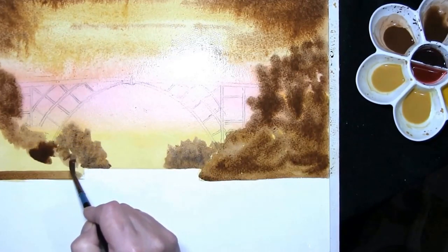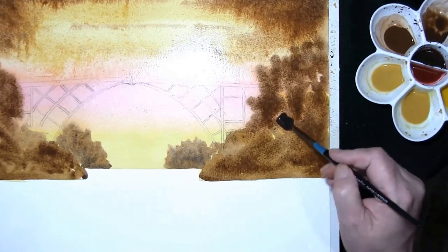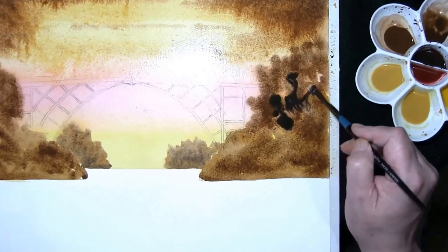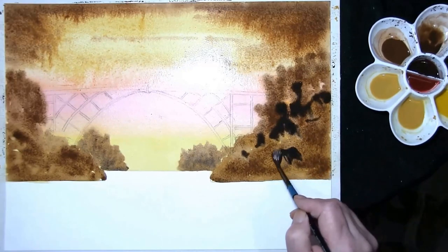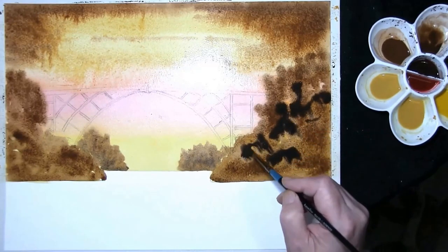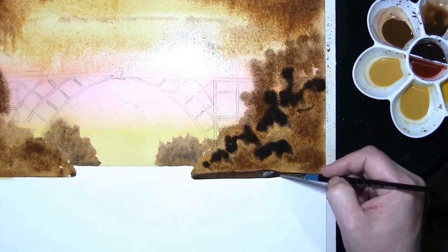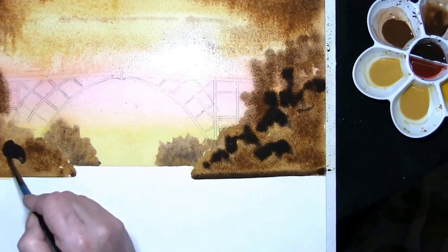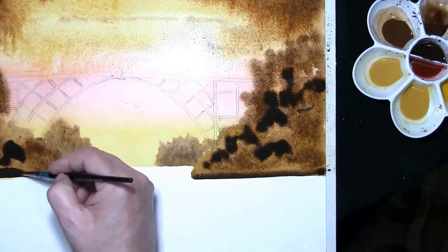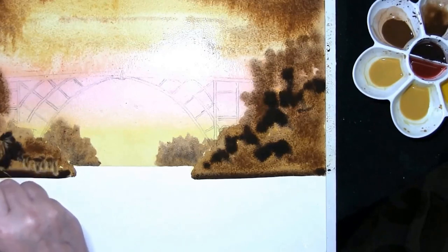Down the embankments and into that, we need to add some French ultramarine and burnt umber once again, but this is the darker mix, just to add some depth to the bushes and the embankments.